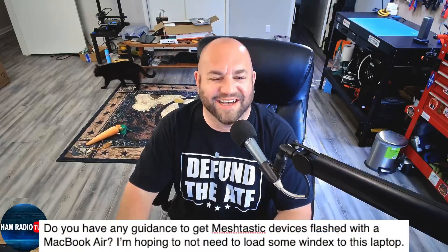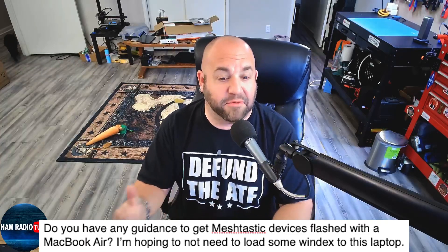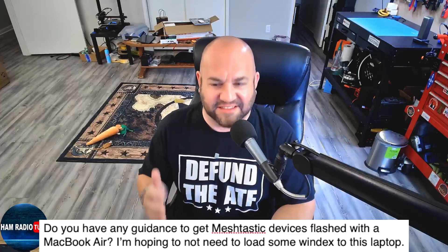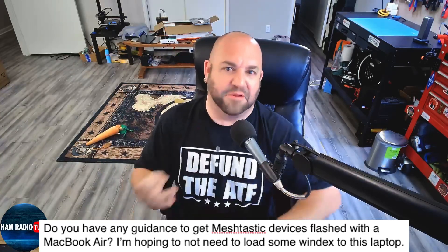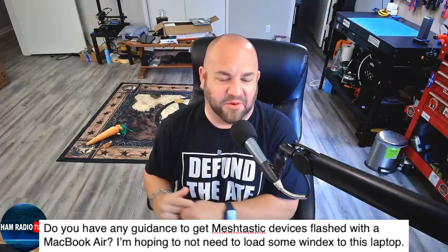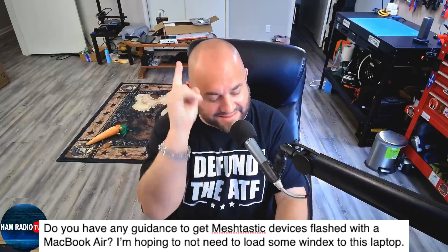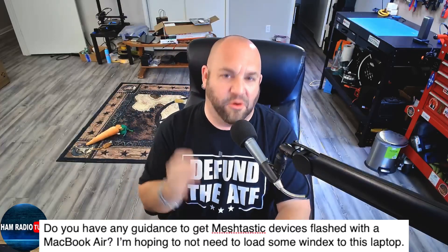This first one: we got a question regarding Meshtastic, which I'm the expert on now because I've done it once. This viewer writes: do you have any guidance to get Meshtastic devices flashed with a MacBook Air? I'm hoping to not need to load some Windows on this laptop. Well, my friend, you do not need to load Windows or any other Windows program because Meshtastic flashing is all done on the internet. But there's a caveat — we can't use Safari, we've got to use Chrome, so let's take a look.